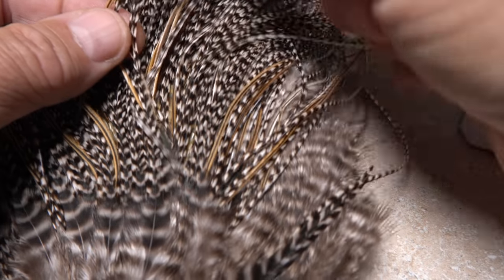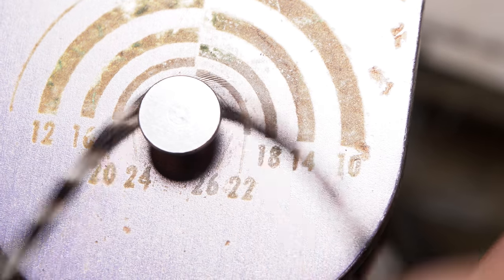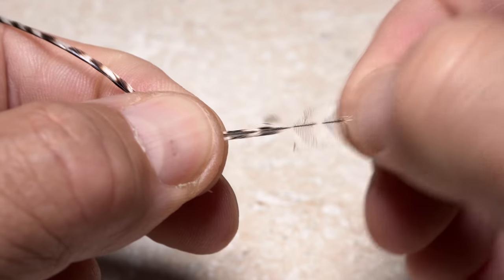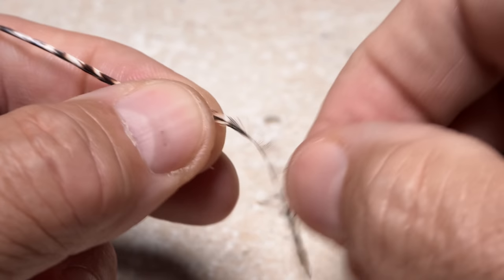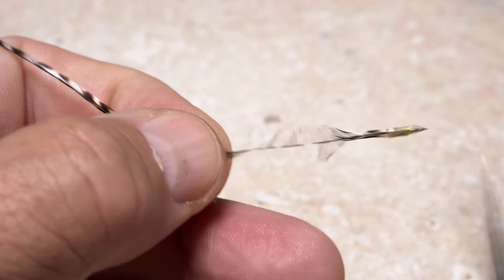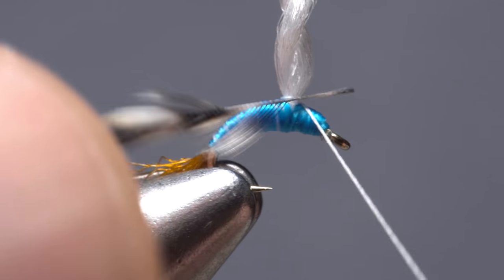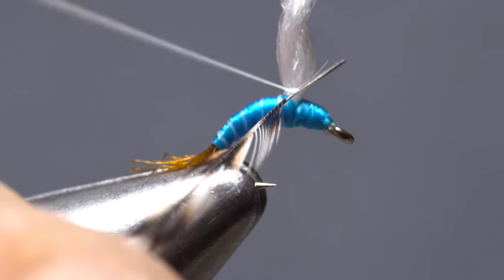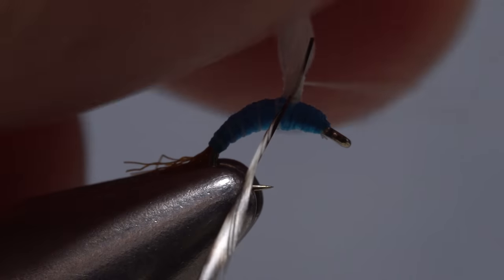Grizzly midge saddle hackle is used to hackle the fly. Once you find a feather with barbules that look to be about the right length, give it a check on a hackle gauge to make sure — here it shows them in the size 20 range, which is okay. Only when you're sure of the size should you pluck the feather from the skin. At the lower end of the feather preen the barbules perpendicular to the stem then begin stripping them off both sides — this is with the shiny side of the feather facing you. Strip a few extra from the top edge of the stem to ensure the feather wraps correctly, then snip the feather leaving about an eighth of an inch of bare stem. Still with the shiny side facing you, lay the bare stem at the base of the post on the near side of the fly and take thread wraps to secure it.